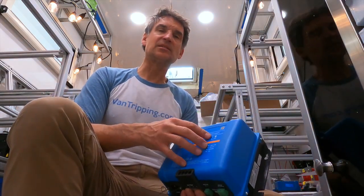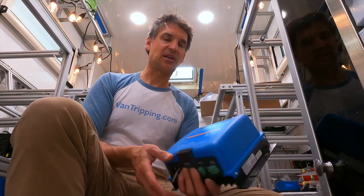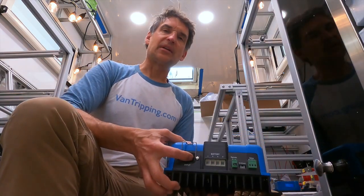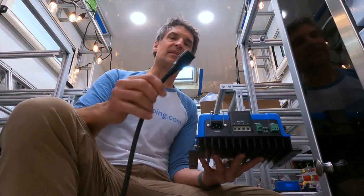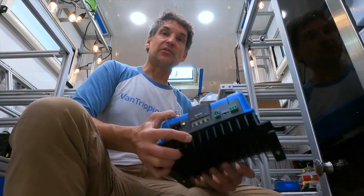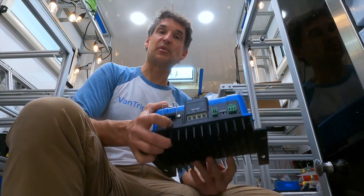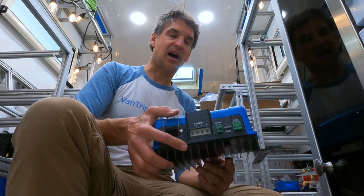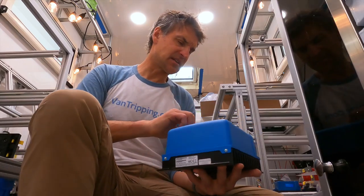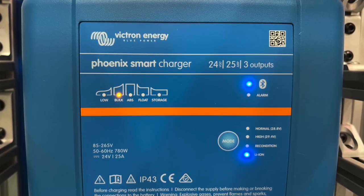It's quite affordable relative to those other options — still expensive, but a lot cheaper than the Skylar, which is also hard to come by. With these NEMA plugs, I can simply buy whichever one I need for another voltage, or buy a cord and run it to a 230 volt shore connection for use in Europe or just about anywhere else in the world. This will automatically convert between 50 and 60 hertz and from 85 to 265 volts.